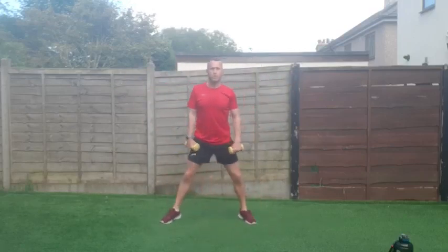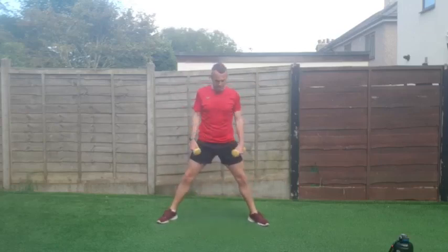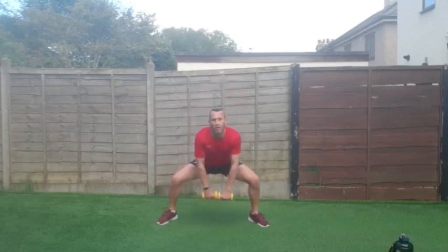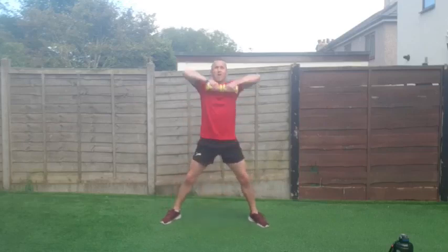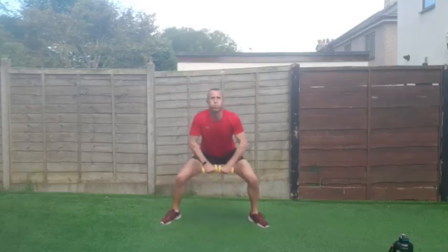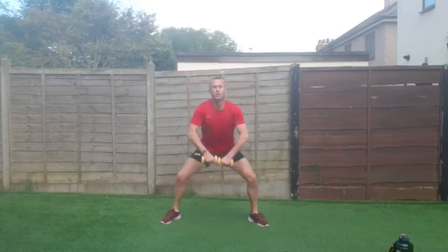We've got the sumo squat — going down nice and wide, dipping down with an upright row. Nice and wide stance — oh, legs are on fire! One more round to go after this. Go — down, hand up. We're almost at the end of round two and then one more round. Just keep it close to your body, pushing up and down, nice wide stance.